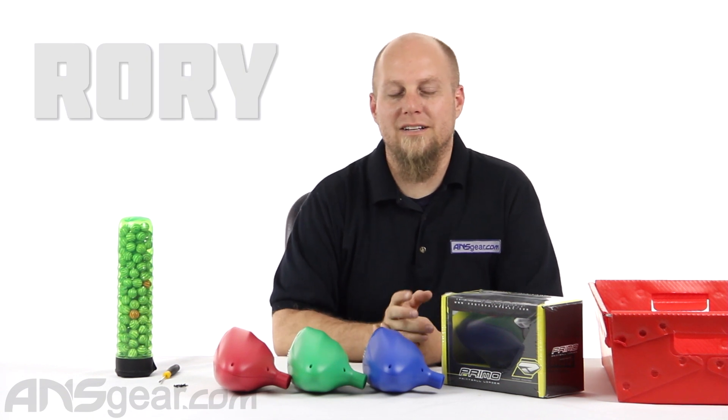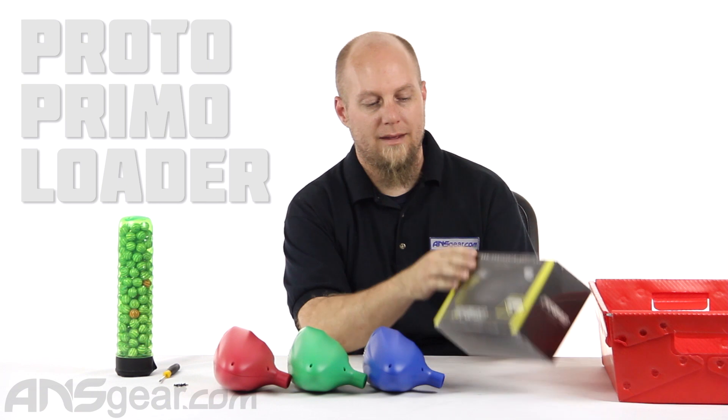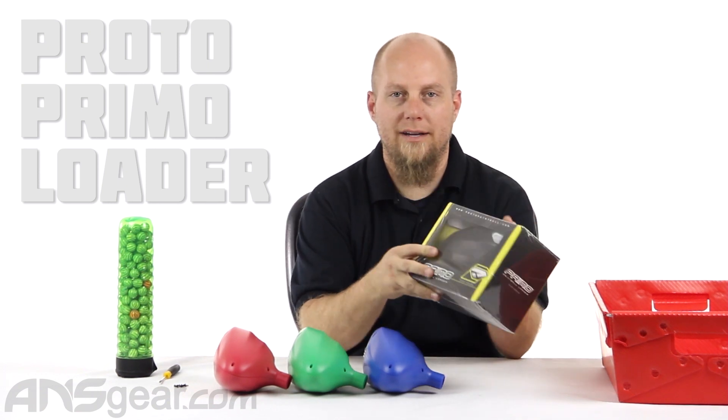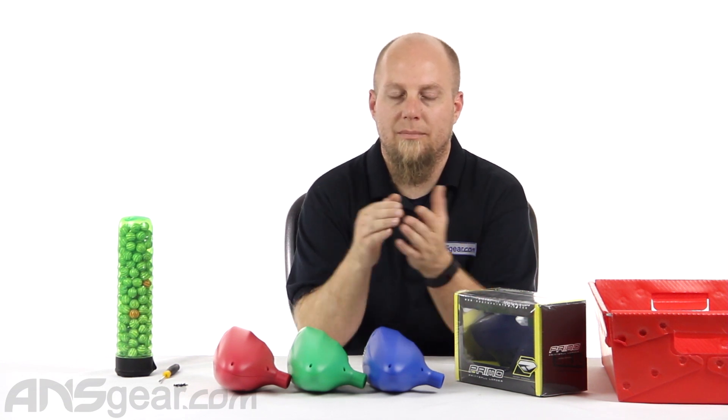Hey everybody, it's Rory from ANS Gear and we're going to look at a hopper today. This is the Proto Primo and it is just a standard gravity hopper, but it does have a little bit more technology to it than just a standard gravity hopper.